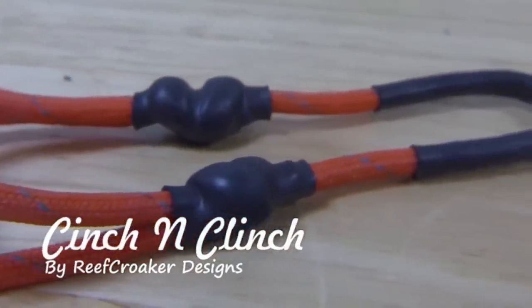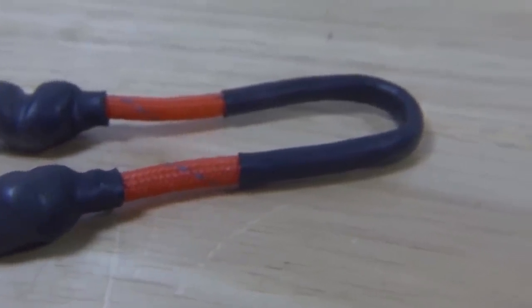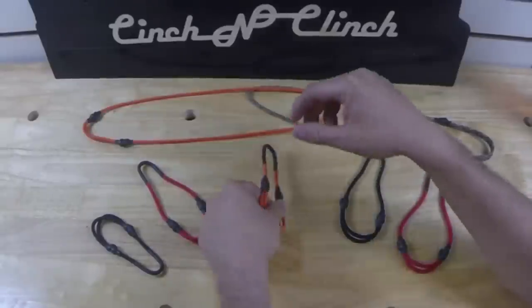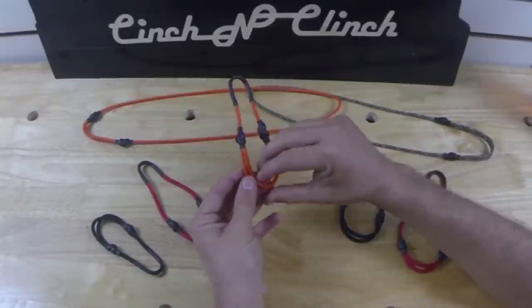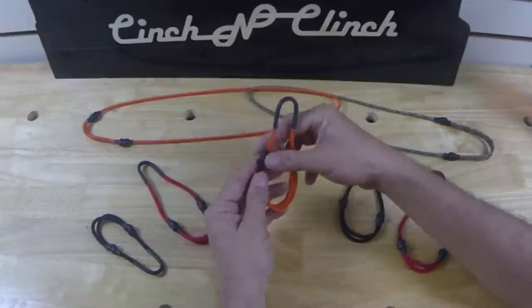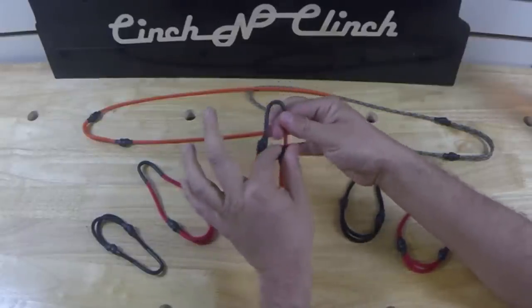When I invented the Ascension Clinch, I wasn't trying to create the greatest simple invention since the paper clip. That was just an unexpected result. In reality, I invented it for myself. I needed a simple device for attaching gear without worry of slipping, corrosion, or mechanical failure.